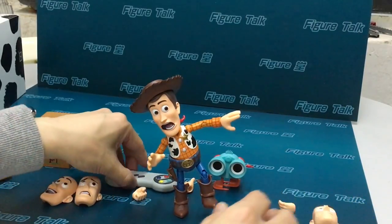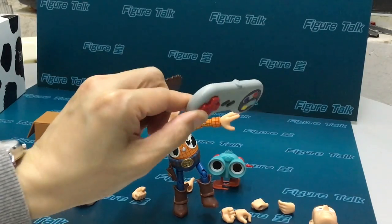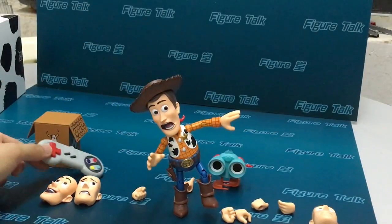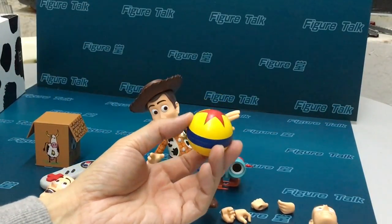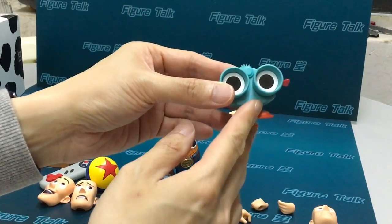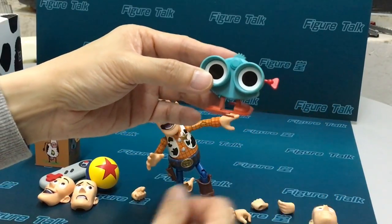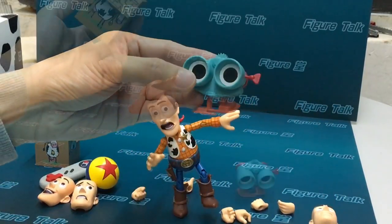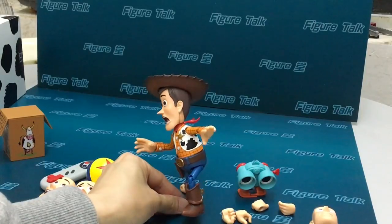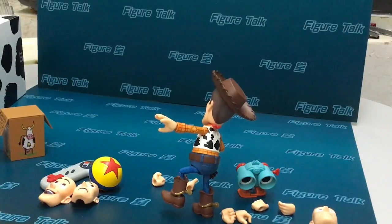And the funniest accessory is this game controller. Ooh, cool! Yeah, good looking.